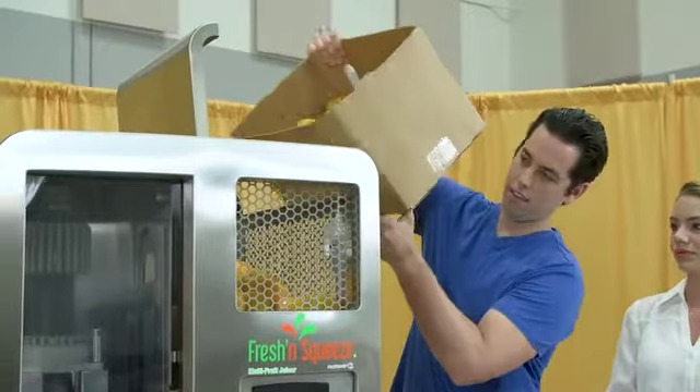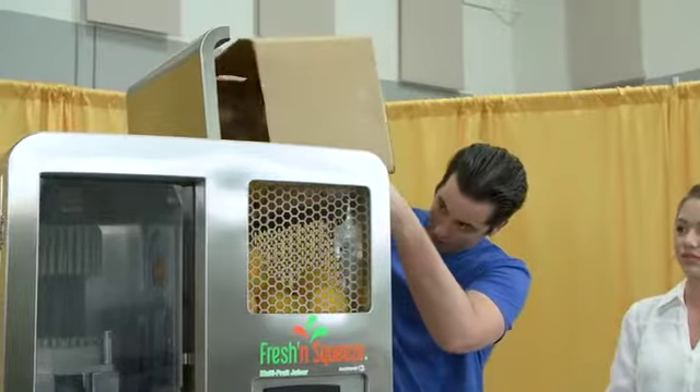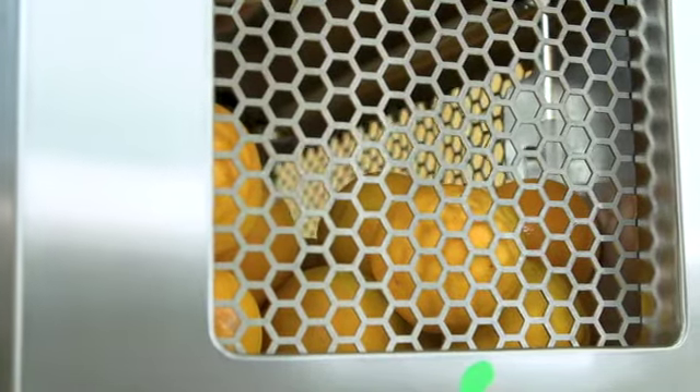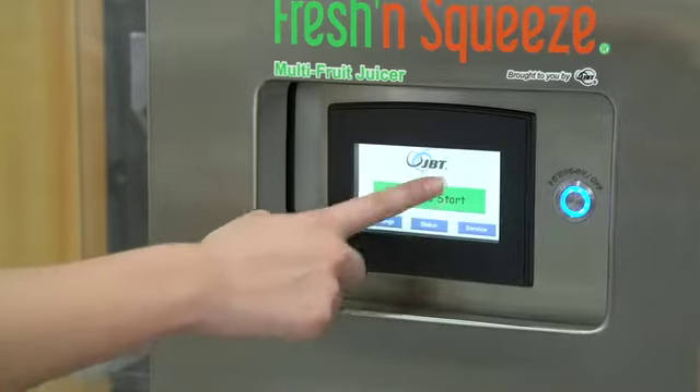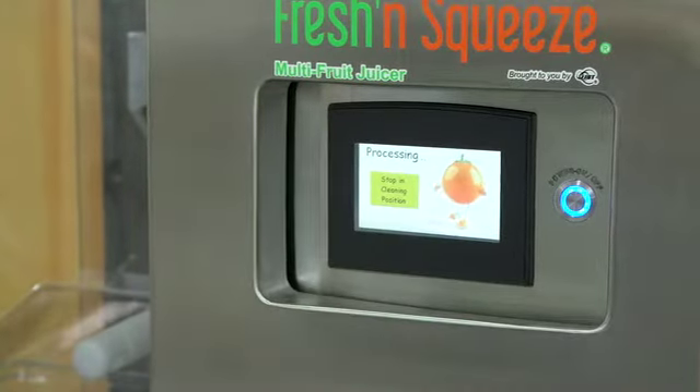After opening the hopper cover, you may now dump up to two cartons of fruit into the hopper. Fruit may be divided between the carton and carton lid for easier lifting. Your hopper load of fruit is now ready to be turned into juice. Start the machine by pressing the start button on the touch screen.